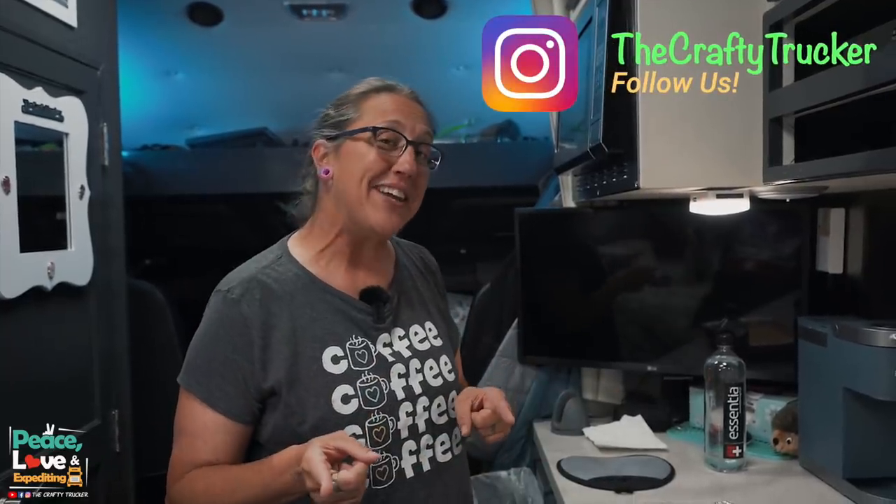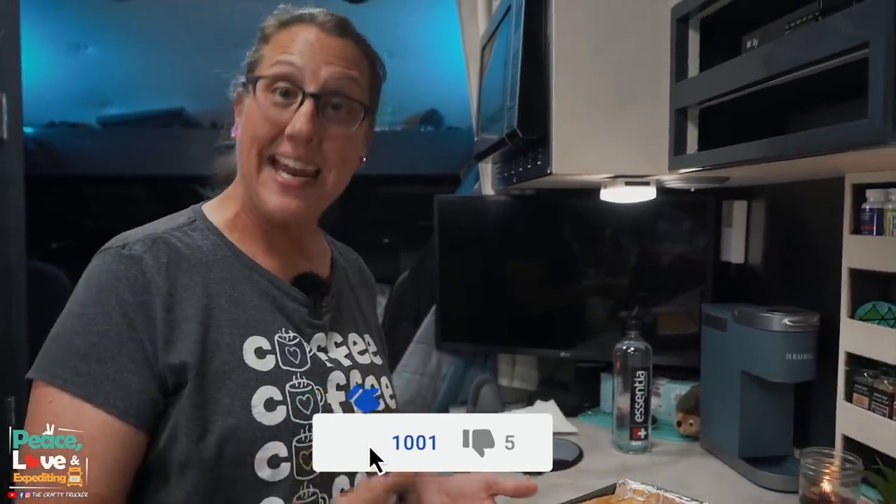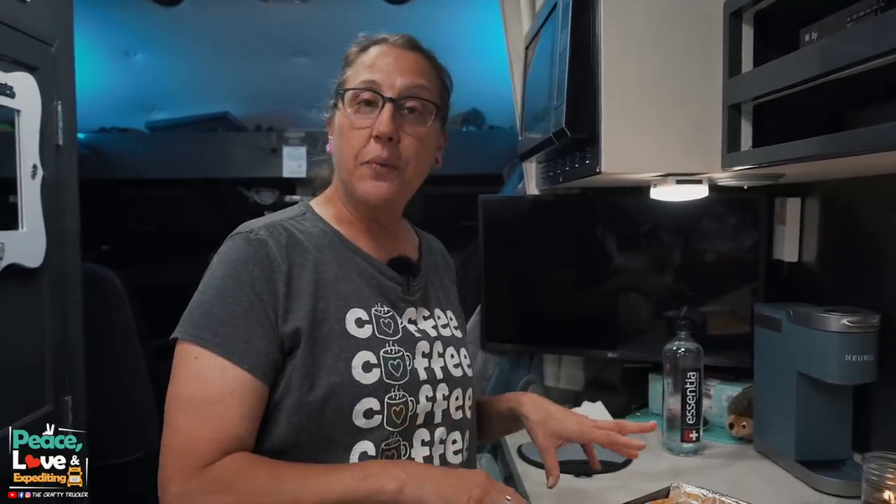As always, I'll leave the link to this recipe in the description. If you try this, come back and let me know how you like it. One thing you can add is baked bacon crumbled on top — really good. I've also done this with diced ham cooked in, making it more of a casserole as a main dish. But when I cook it just like this with nothing extra, we use it as a side dish, which is what we're doing tonight. Thank you guys as always for watching and subscribing — until our next video, peace, love, and expediting!